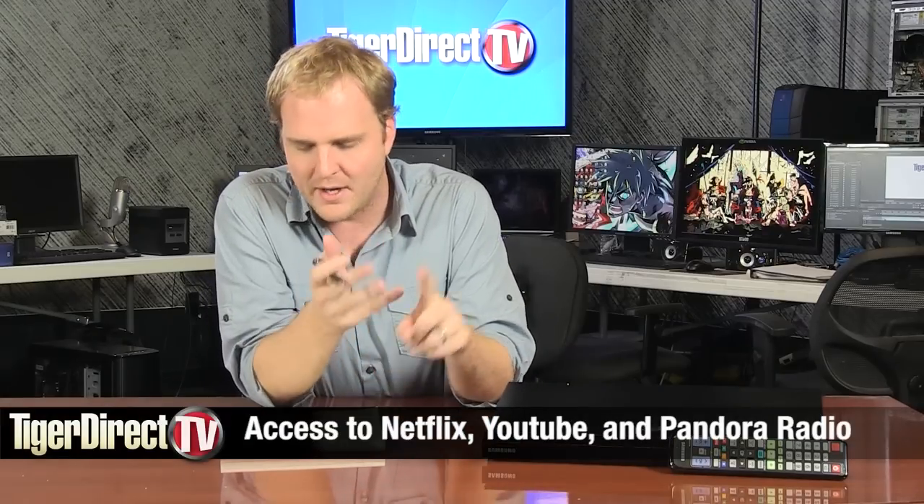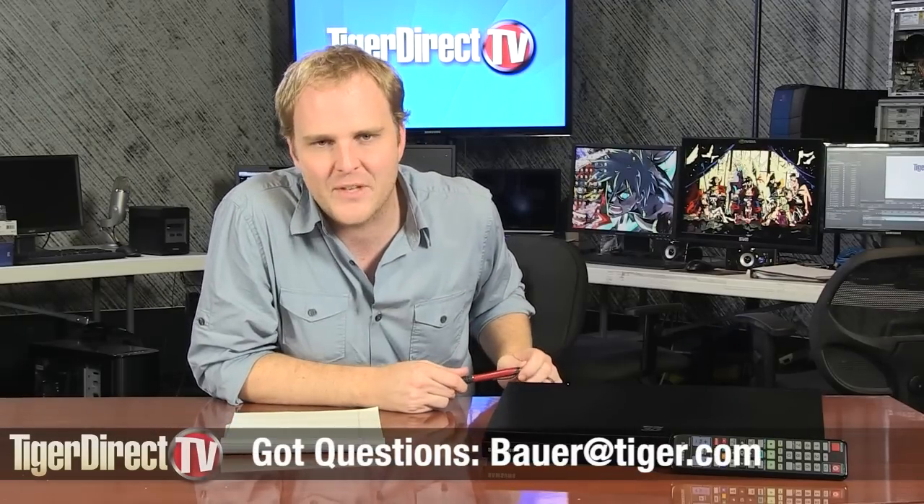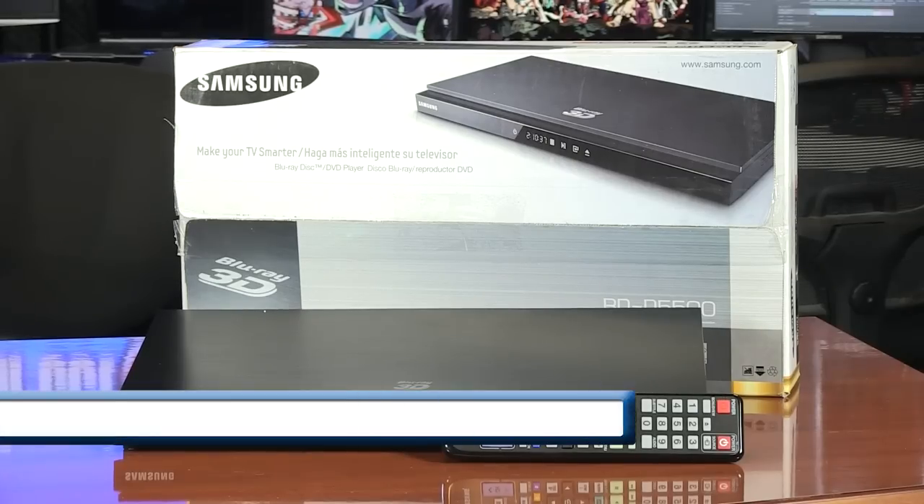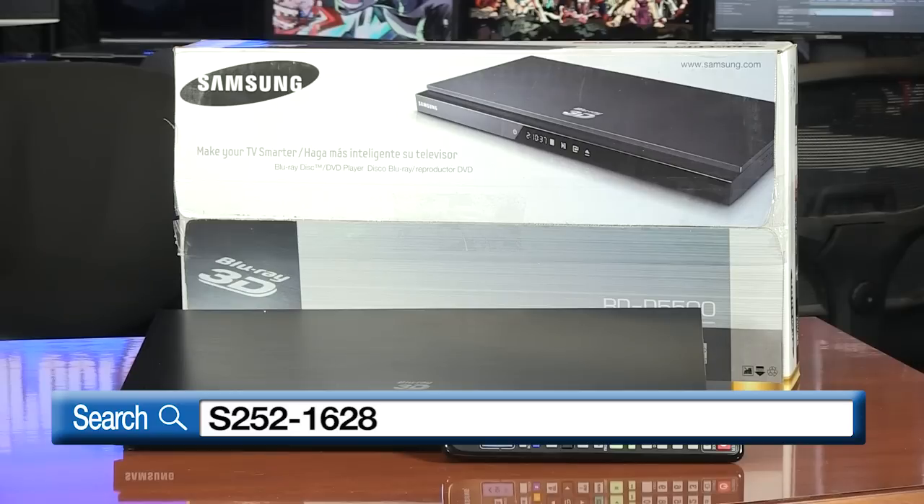You're going to find Netflix access, Pandora, YouTube — you can access all of this online content right through this Blu-ray player. So if you're ready to finally step up to 3D 1080p, go ahead and check this out. Very cool stuff from Samsung — it's the Samsung BD-D5500. For more information, go to tigerdirect.com and search for S252-1628.